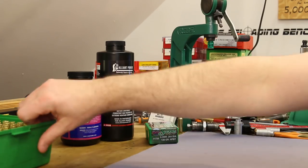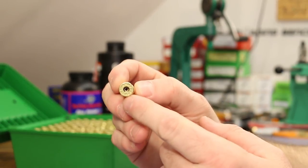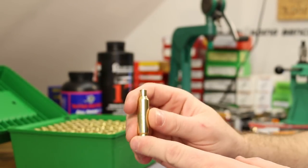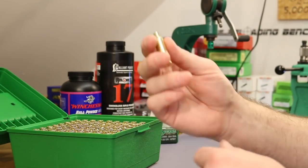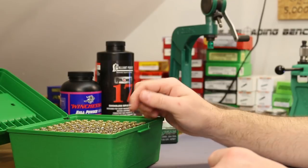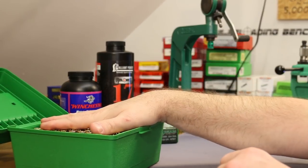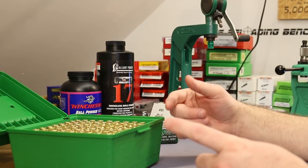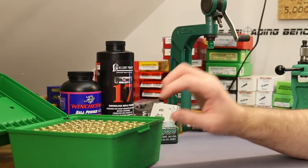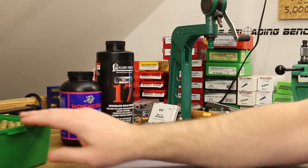We are going to continue to use our Starline brass with the small primer pockets — this is what we've been shooting all along. This batch is five times fired now, so this is the sixth firing on it. I'm on the second half of the batch, so we've shot about 550 rounds with this, plus about 40 rounds of factory ammo and then a few reloads. So we are very close to that 600 round mark, if not just a touch over it.